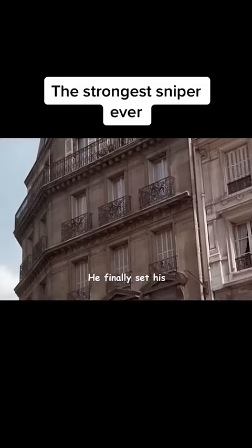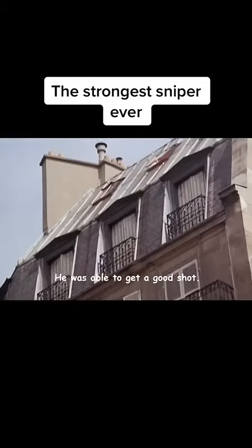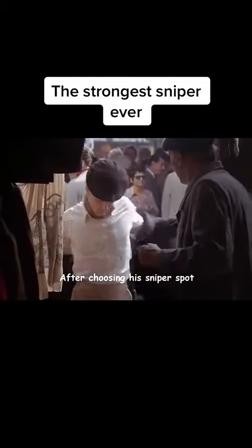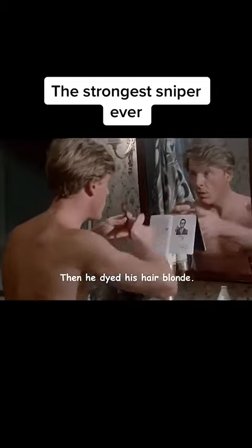After careful observation, he sets his sights on the roof of a hotel — a great location with a clear view and a good shot. After choosing his sniper spot, he goes to the market and buys a suit and some medals from a roadside stall. He then dyes his hair blonde. The next day,